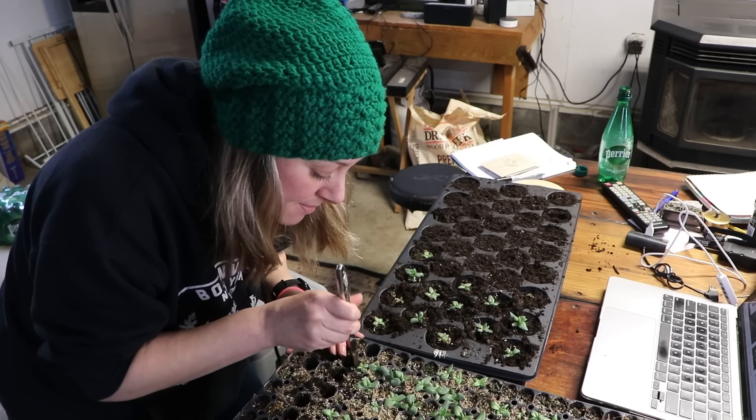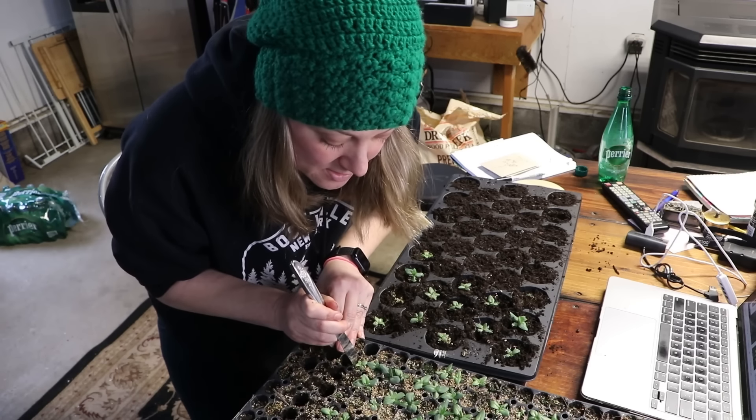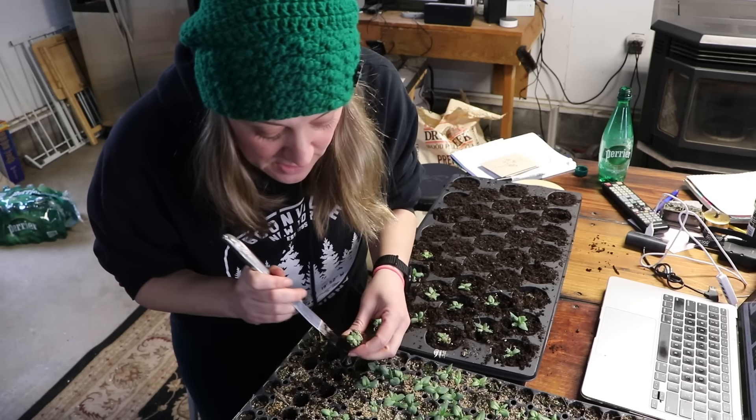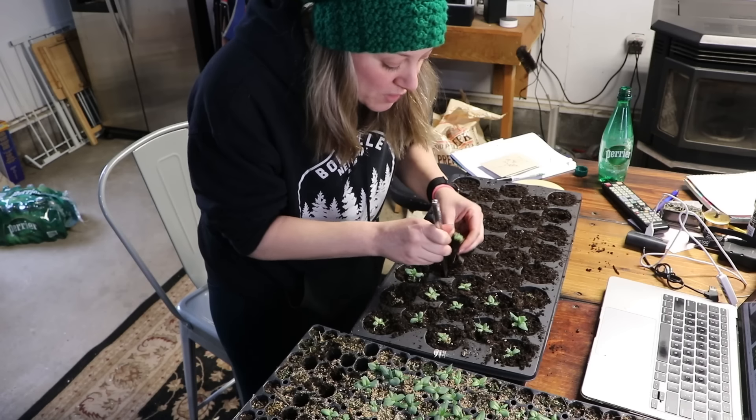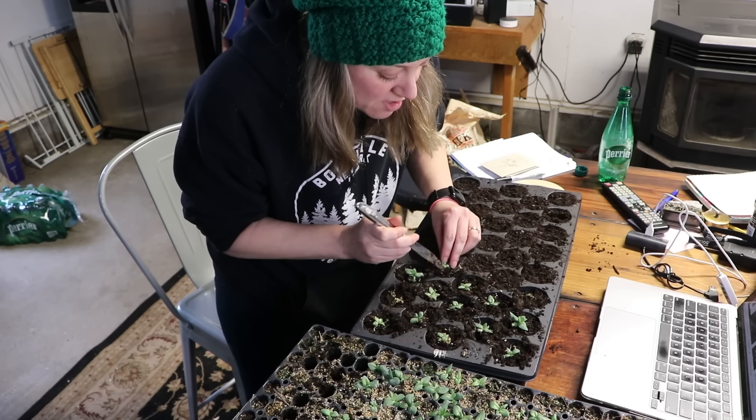Wow, look at that root system — that is just amazing! Okay, let's look at the questions.